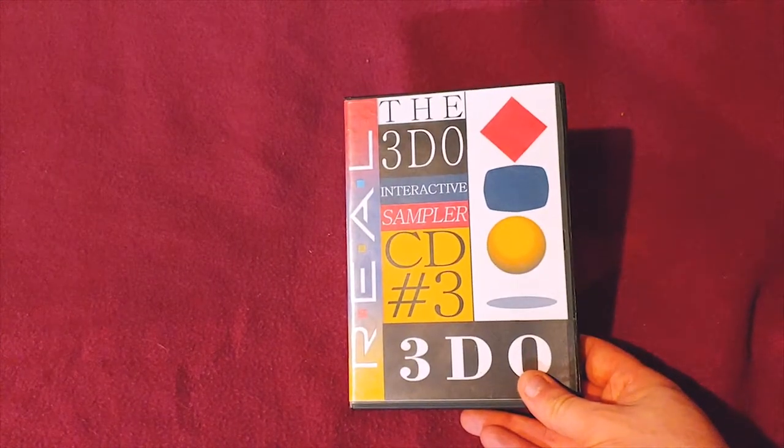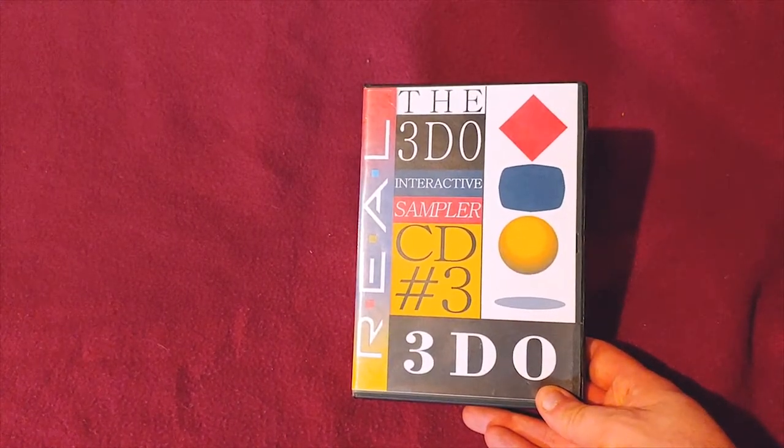So here's my 3DO collection, and we're going to start off with some demos that are in some repro cases. The 3DO CD sampler.